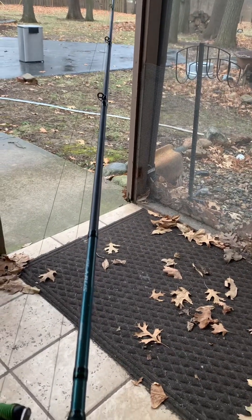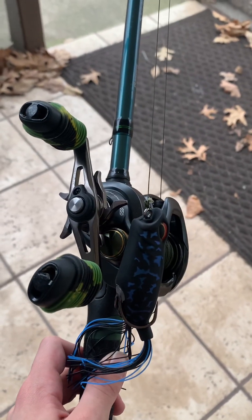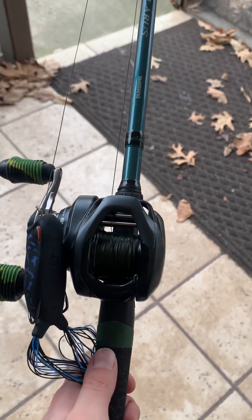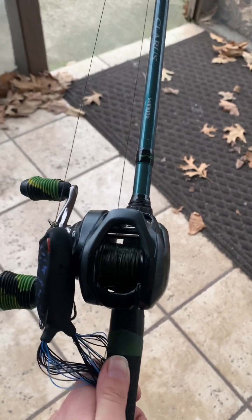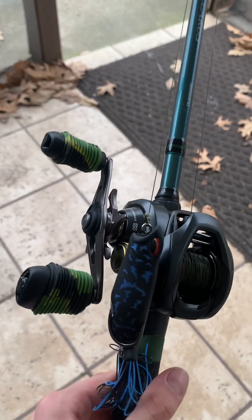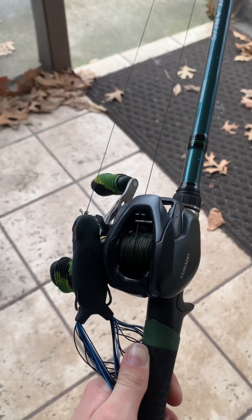This rod — I forgot to mention — is seven foot four. I'm kind of short and hopefully still growing, but this is the perfect rod for me because I don't like those giant frog rods that are like seven nine or anything — they're a little bit too big and hard to get around trees and stuff, but seven two to seven four is perfect for me. Thanks for watching.